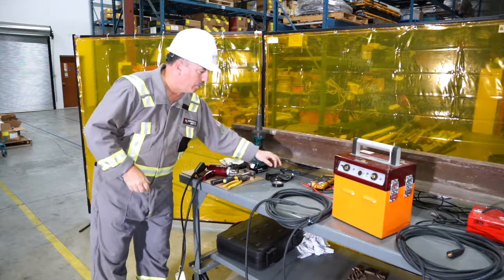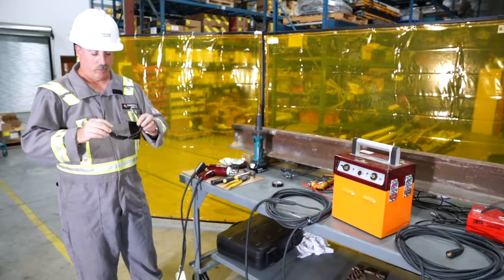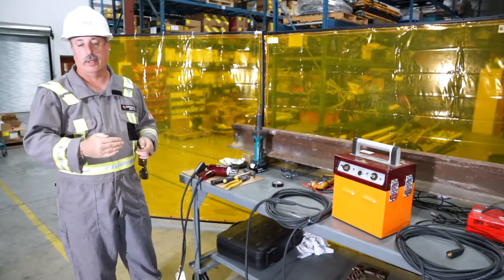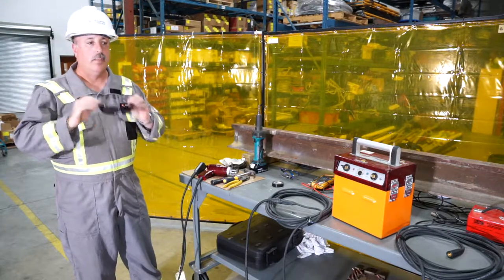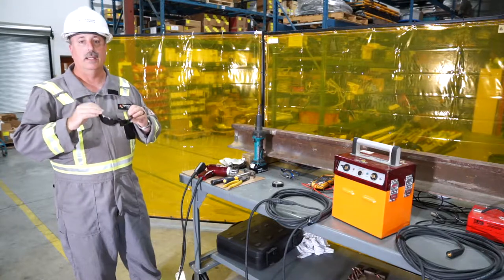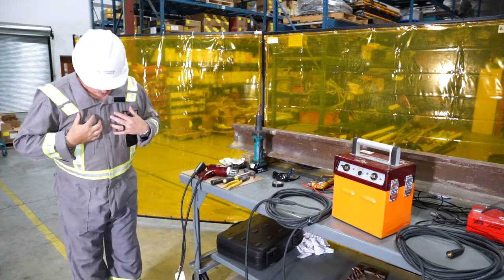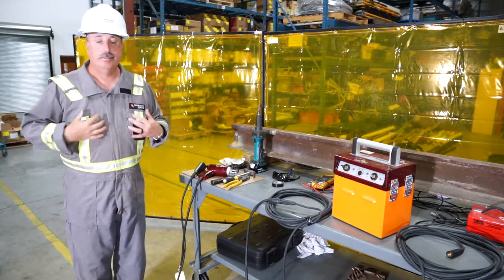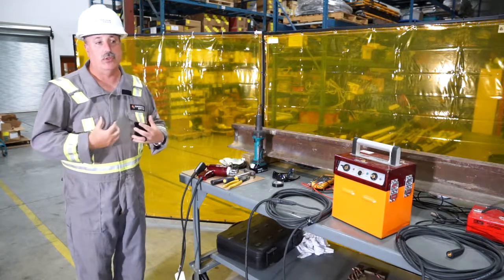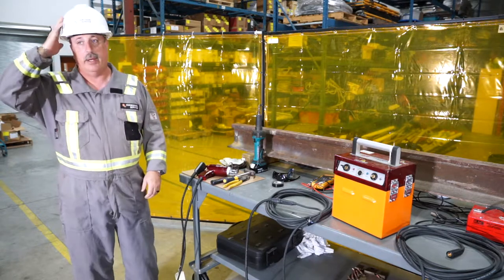From a PPE perspective, you need glasses — preferably tinted — because this does create an arc, so you don't want to look directly at it. At a minimum, have proper safety eyewear or welding glasses. I wear fire-retardant safety wear as well, because of the industry we work in — oil and gas as well as rail. And obviously safety shoes and a hard hat.